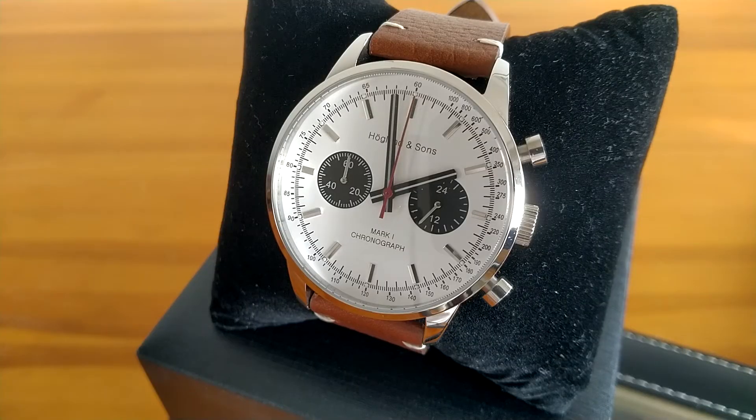The indices have small but quite decent lume dots, but a common complaint has been the lack of lume on the hands. As it turns out the hands actually do have lume, but it's so very faint and dim that you can hardly see it. I tried filming it but it cannot be captured on camera and frankly it's quite difficult to spot with the naked eye. So for all intents and purposes the watch doesn't really have lume, as the fairly decent lume effect on the hour markers isn't very useful when the lume on the hands is almost non-existent. However, having said all that, I don't really think it's such a big issue. The watch is not a diver and I don't think lume is such an essential feature for a chronograph.